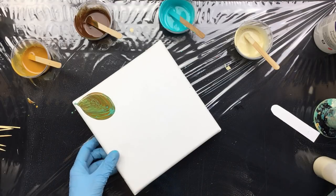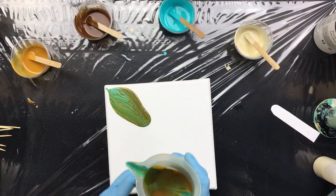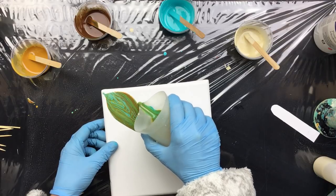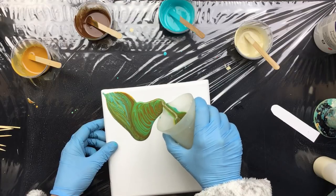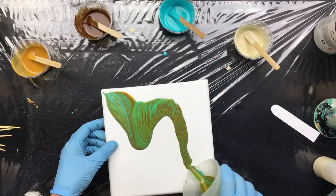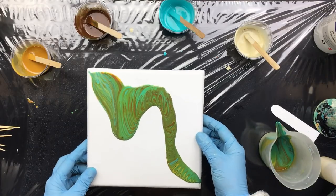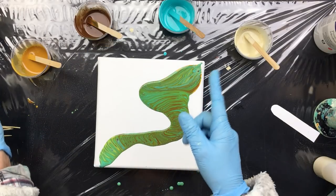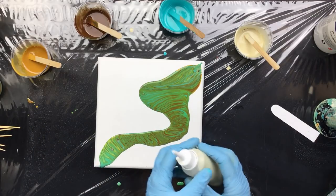Well, interesting — but look how fluid it is. When it's this fluid you won't be able to keep the pattern; it just doesn't work like that. Even though you might think the pattern is cute, it is way too thin. So people, don't do this — Vallejo paint with normal pouring medium is not a good thing to do. Always use the extra thick.